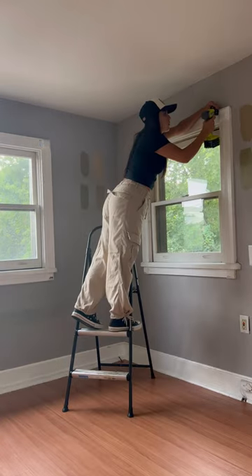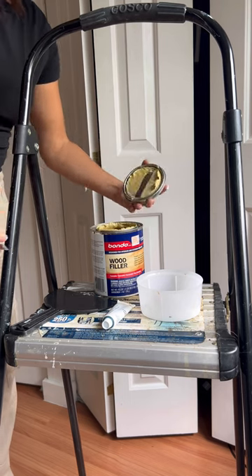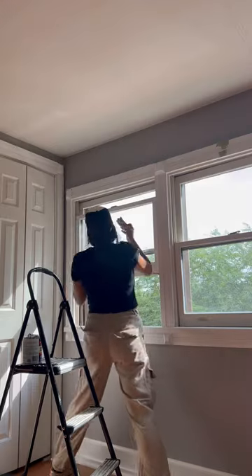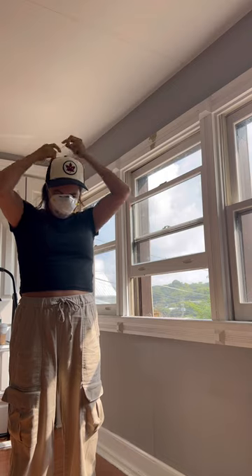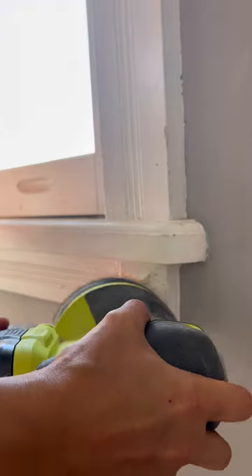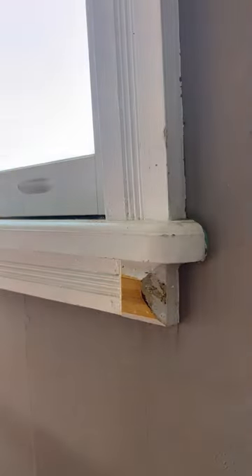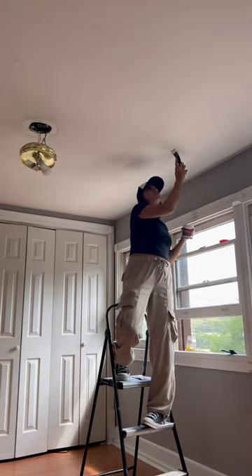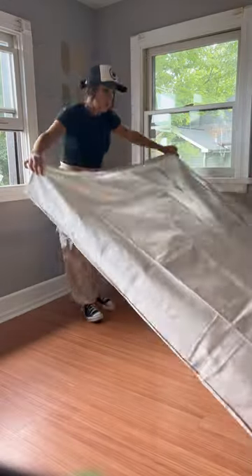So I removed the old curtain rods and whipped out some Bondo because this is great stuff for repatching really deep cracked wood. I did this where all the curtain rods were. I had trouble getting my mask on, but once I did, I sanded that sucker down and did more detail sanding throughout the old window frames because these are like 100 years old. Then I got some joint compound and I spackled up all the ceiling, made sure it was really filled in and smooth, and got out some canvases to start the painting.